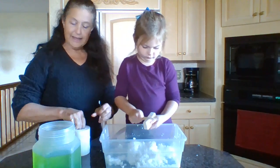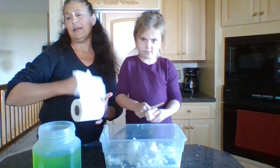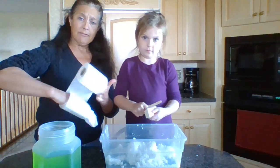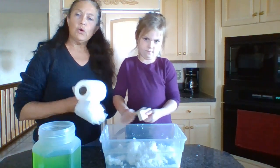I can't tell you exact amounts, but I'm going to guess it's a roll of toilet paper to maybe a quart or a quart and a half of water and a bar of soap. There's no wrong way to do it.